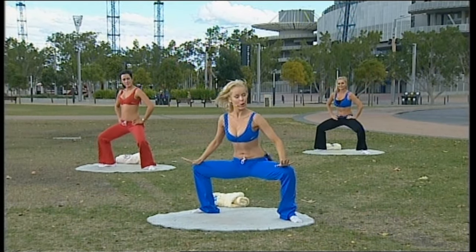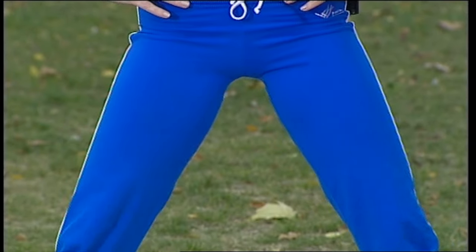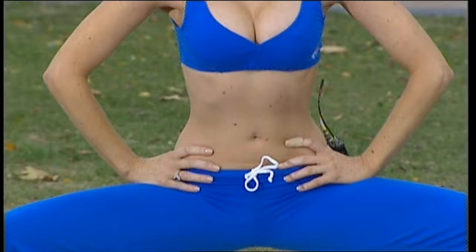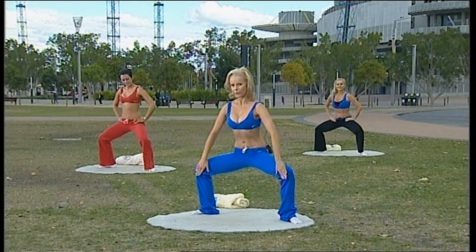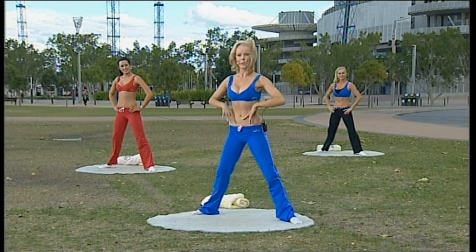Notice that I'm getting my thighs parallel to the ground — that's a goal, but it's not a necessity. All the way up and straighten. Breathe in, grow tall through your spine as it slides down your imaginary wall. Breathe out all the way up, stretch those legs, and try to open your knees out to the side, keeping your kneecaps lined up in the centre with that second and third toe.